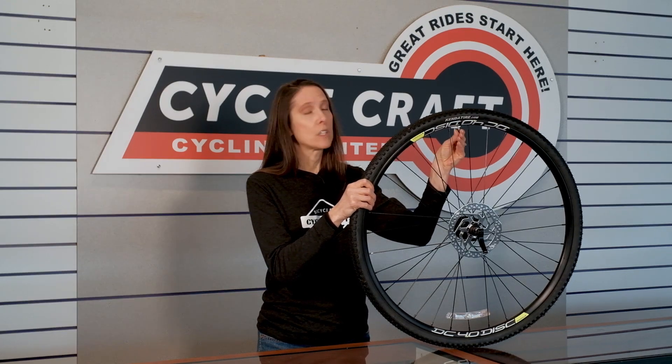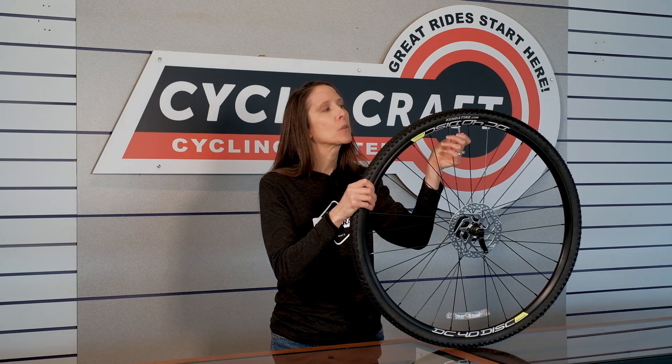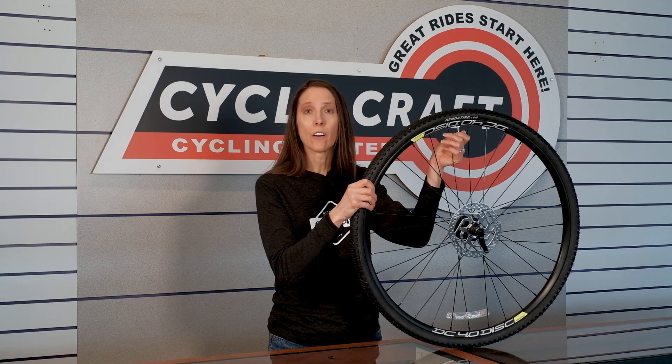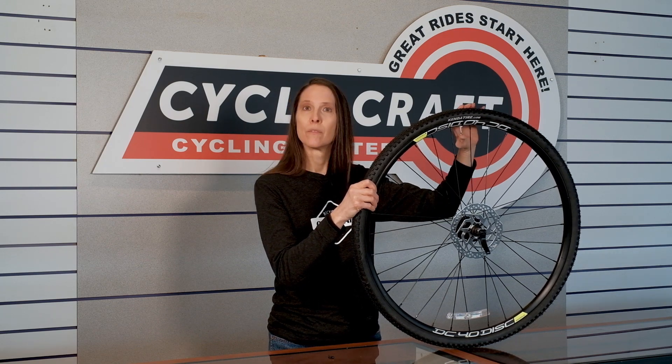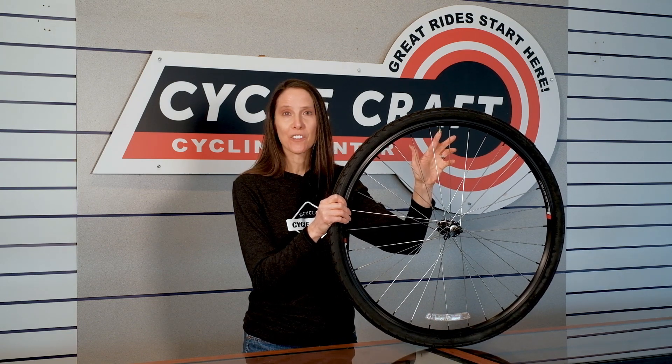First, you take the valve cap off and then you loosen up the little screw at the end, and that enables you to be able to put air into the tire. This other wheel has a Schrader valve — it's very similar to the one on your car tire.